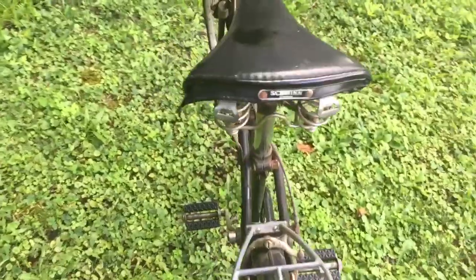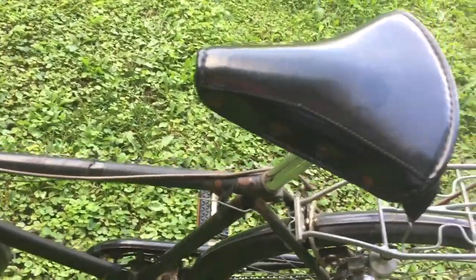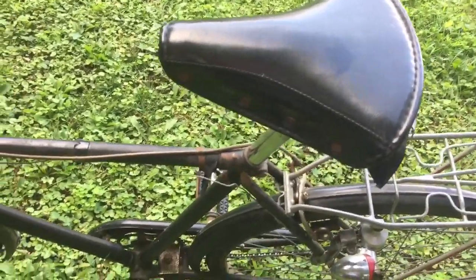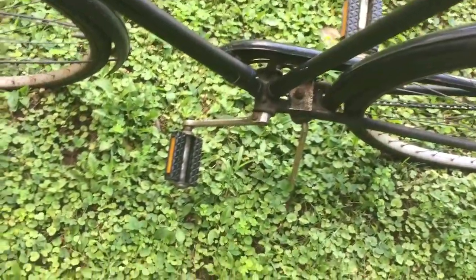The seat, coming around the back, says Schwinn on it — that is not original. It is an older Schwinn seat, but I will be replacing that with another one. I have a white saddle until I can find another one. I don't believe the pedals are original, but they will do. It doesn't have any of the logos on it that it should, but that's okay — I'll work on that.